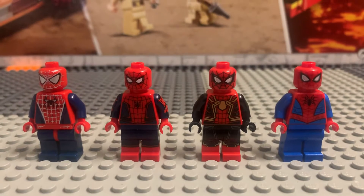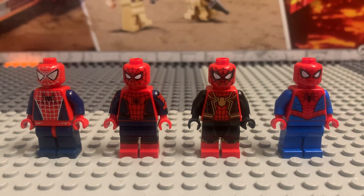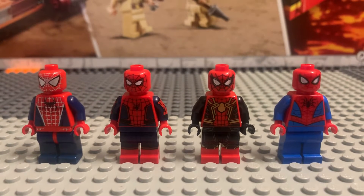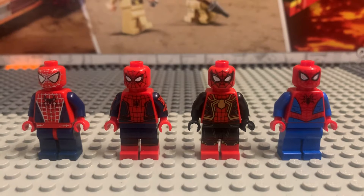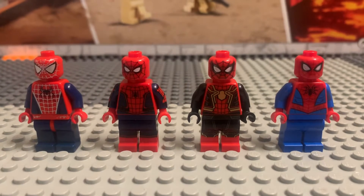And then on the right of him we got Tom Holland's current Spider-Man suit. I believe it's from the No Way Home suit and it was in a Doctor Strange set. It came out with Doctor Strange, MJ, and this minifigure.